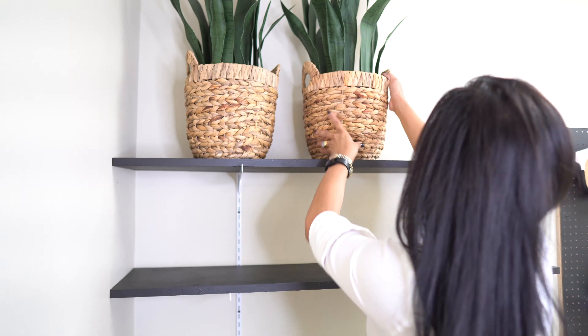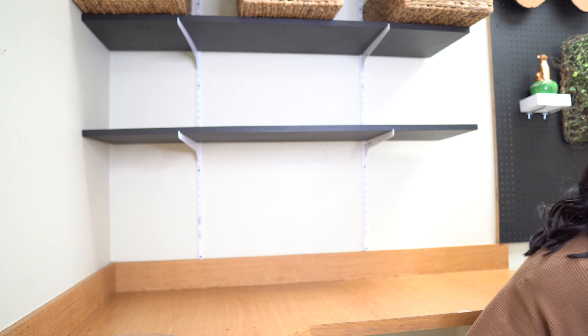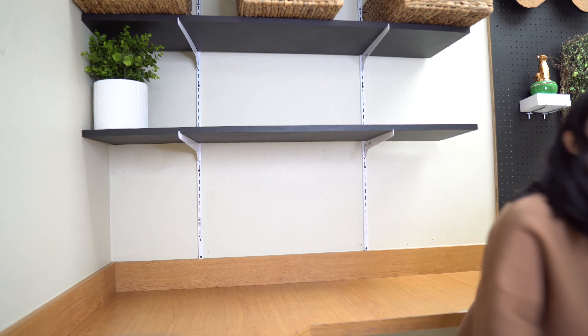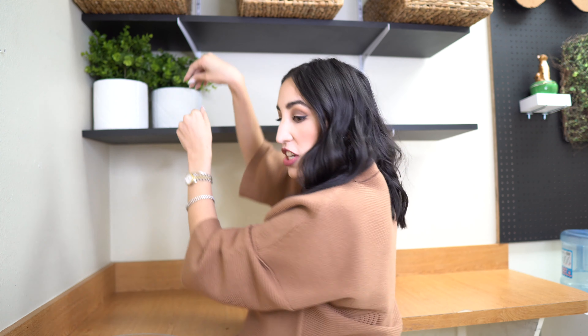When styling the shelves, we wanted them to be both functional and decorative, so we're going to put some plants on them. This is our break room so we do eat here, but we still wanted the shelves to look styled. We're adding a couple of plants, and the white really pops on these black shelves, along with a cute little eat sign.